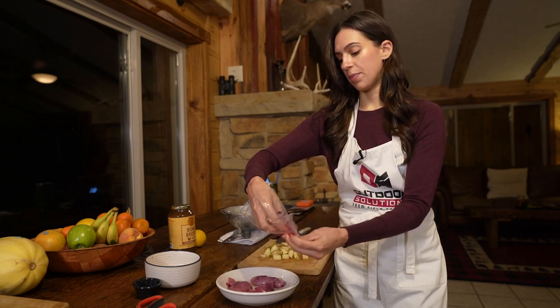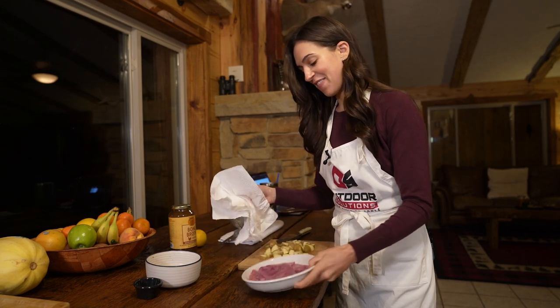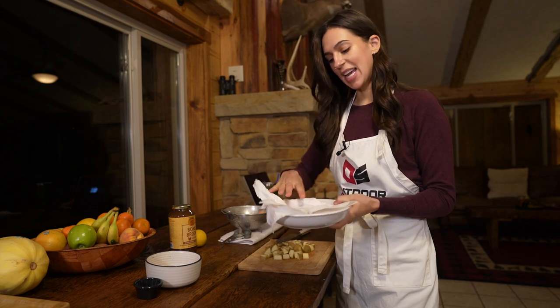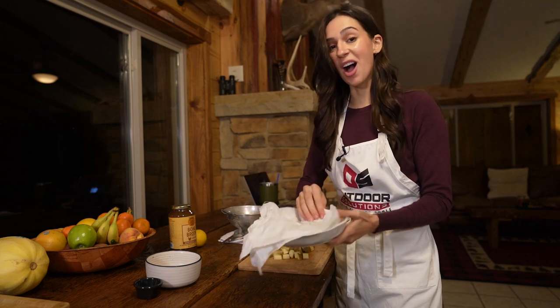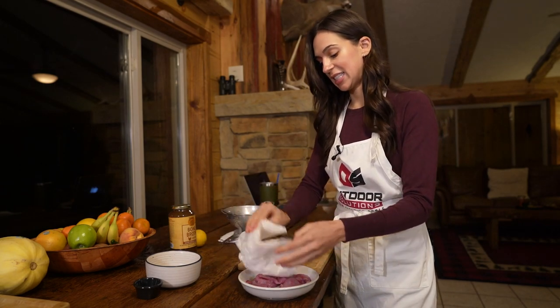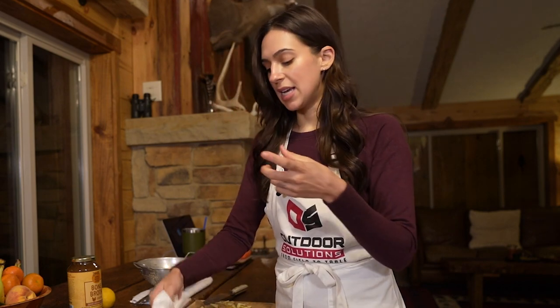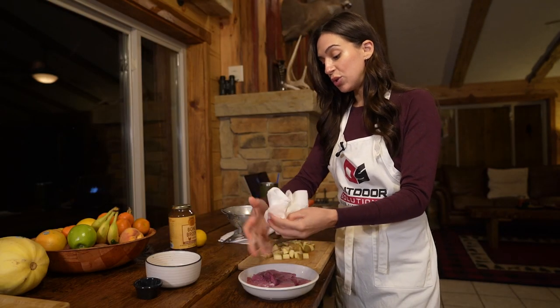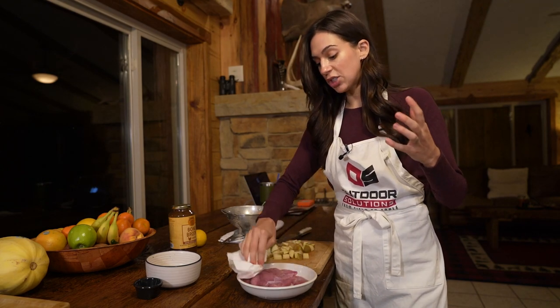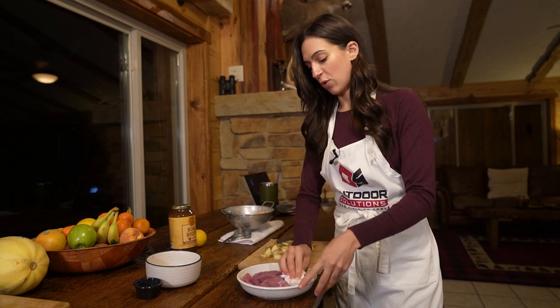Once I get these all in the bowl, I'm going to give them a rinse and get some of these feathers off — that's how you can tell it's real. It's really, really important to make sure to pat your meat dry before you ever put it in a hot skillet. Any moisture that remains on the meat is going to essentially start to boil the meat instead of searing it like we want, and it's going to reduce the caramelization that occurs — and caramelization equals flavor.